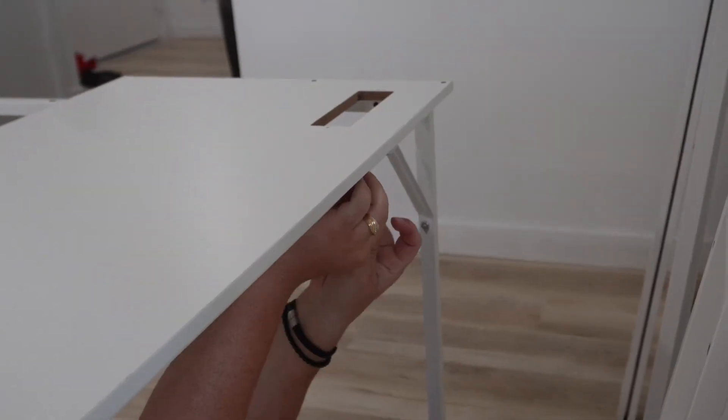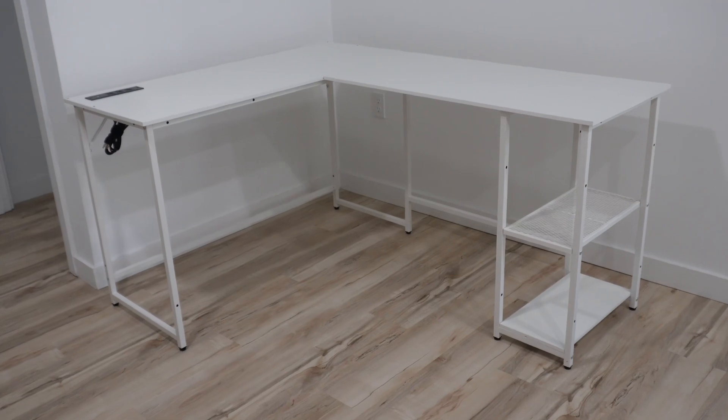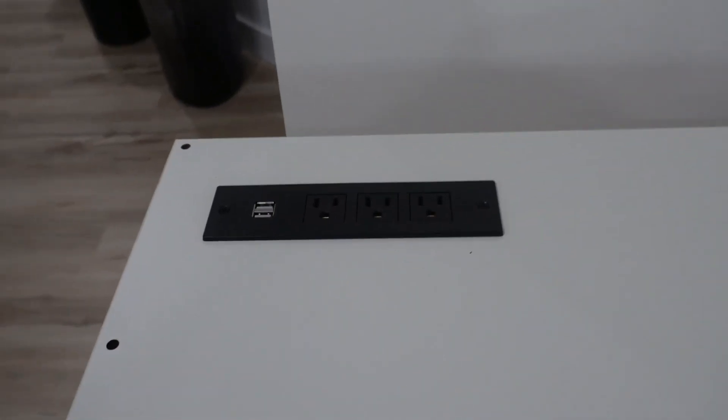The simplicity of the installation for this corner desk was amazing. All you needed was the allen key that came with the kit, the instruction manual, and preferably a second person. No external tools were needed at all for this desk.